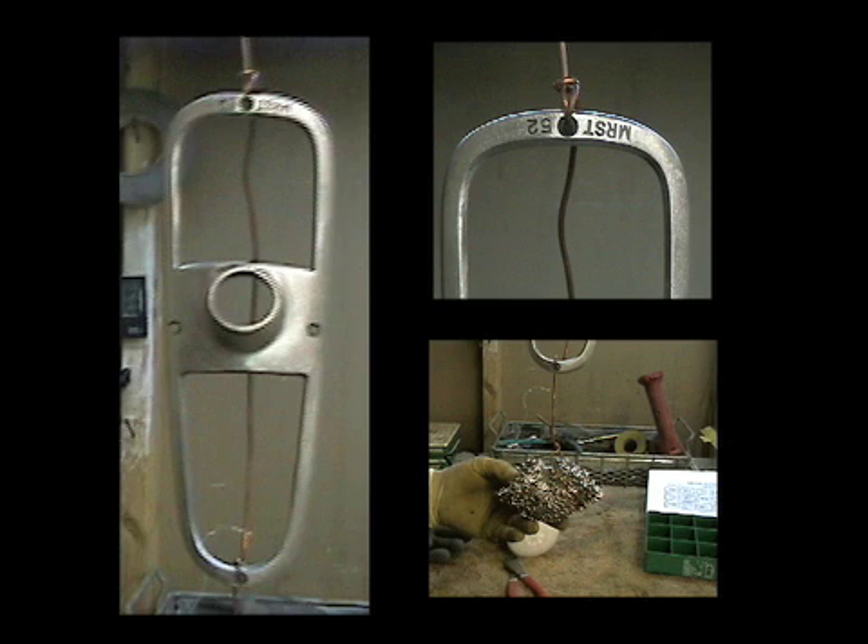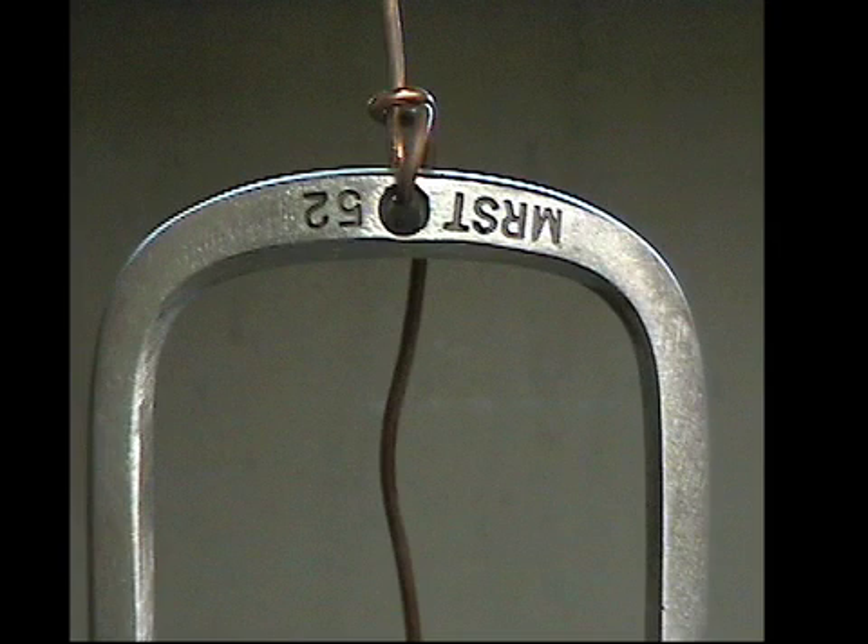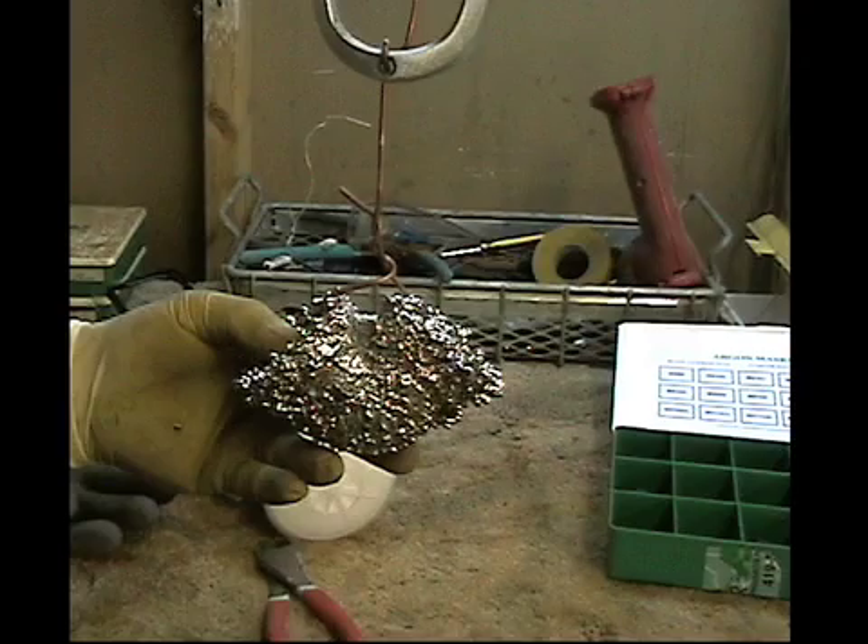The next step is to rack the part using a copper wire for the cyanide. Keeping in mind that every part is custom and different, each part will be racked in a different way using the least visible area. This particular part needs a weight to prevent it from moving and breaking contact with the bus bar.